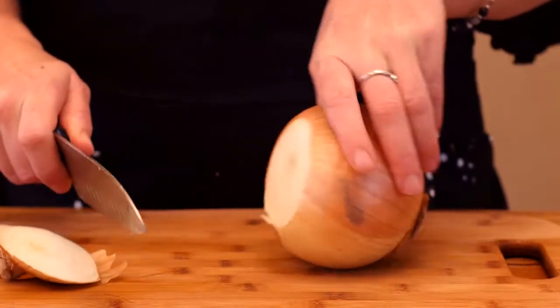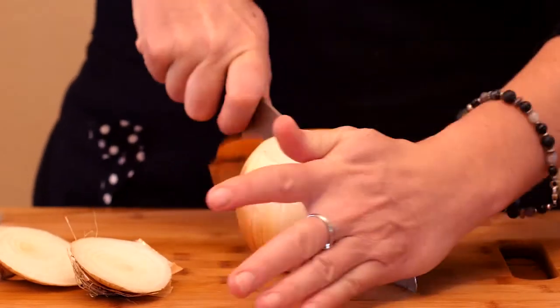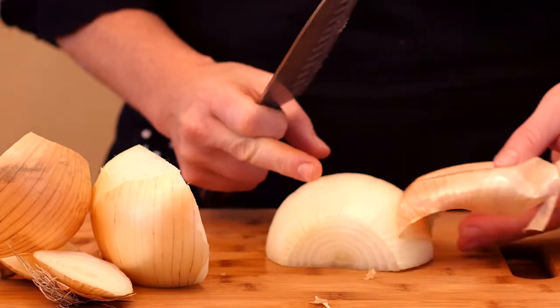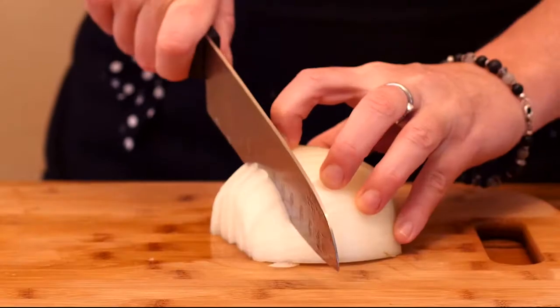Cut both ends of your onion off and remove the outer layer. Chop into medium-sized pieces. A powerful compound called quercetin in onions may help prevent cancer.